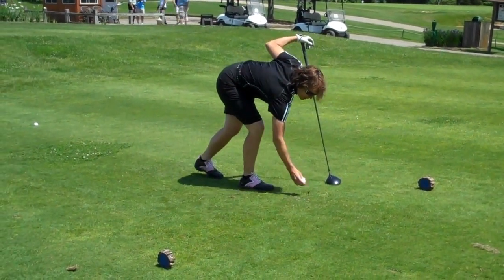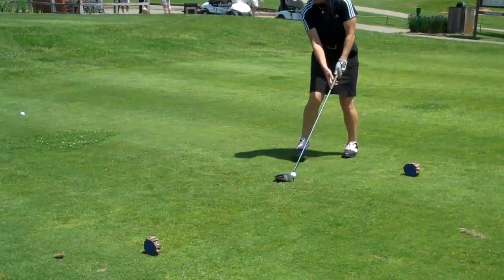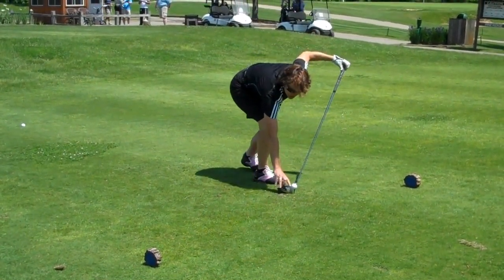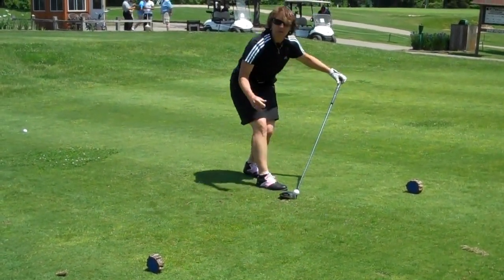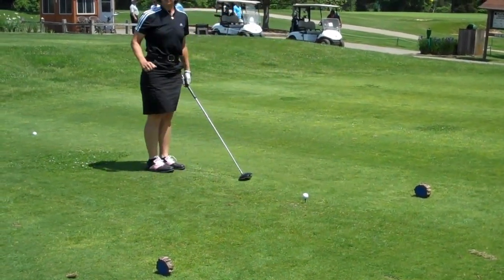Now when I tee off, I make sure that I get the ball positioned so that the middle of the ball comes up to the top of the driver. I like to keep it like that so you can put the ball on the upswing.